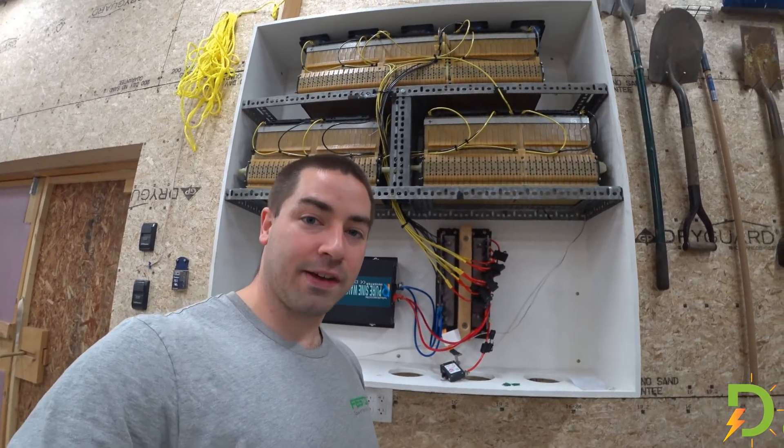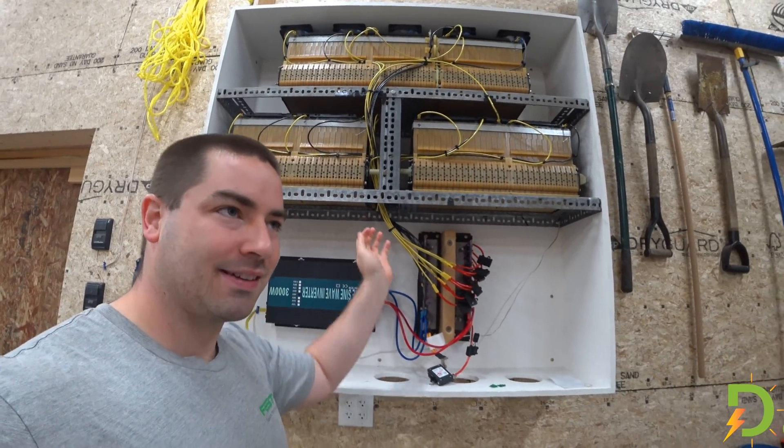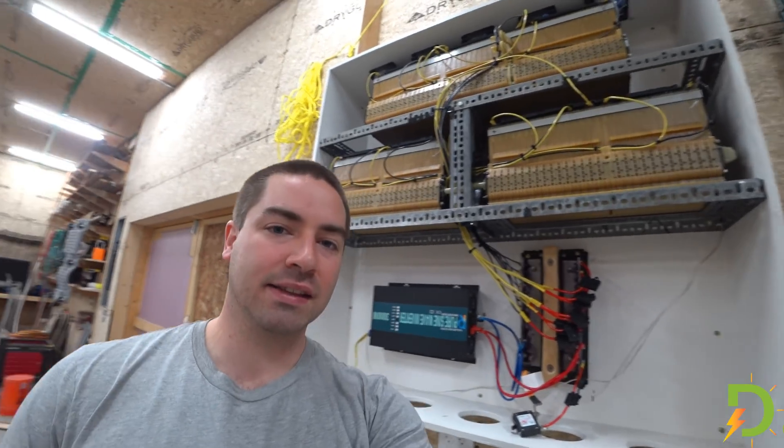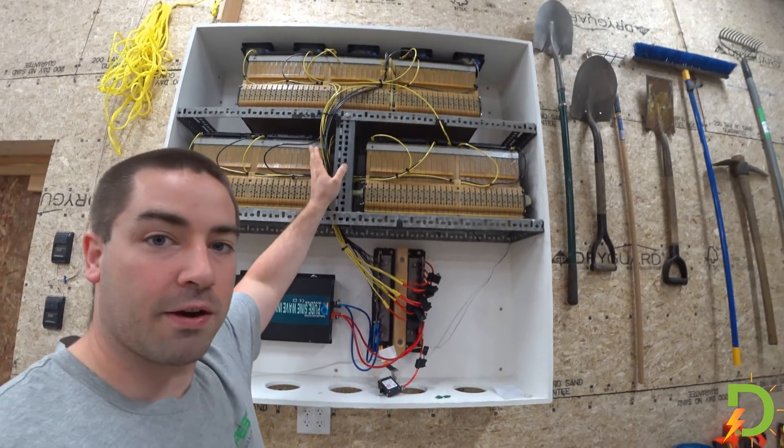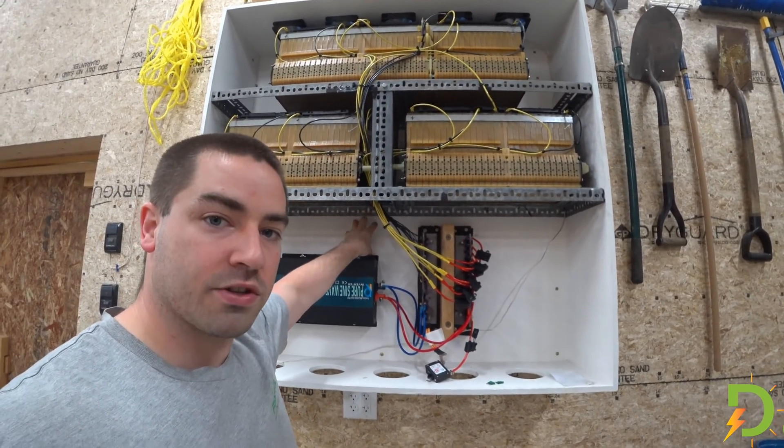The one downside is that these wires would still be unprotected. What's that level of risk? I'm not sure, because we're only talking about a few feet of wire between the positive terminal and where the circuit breakers would be.